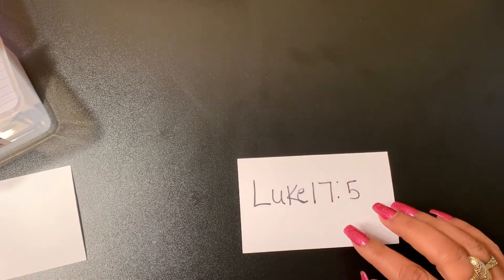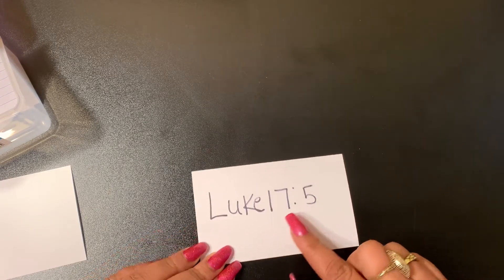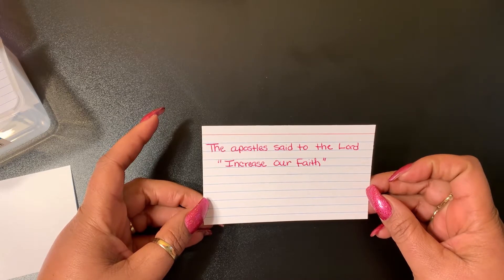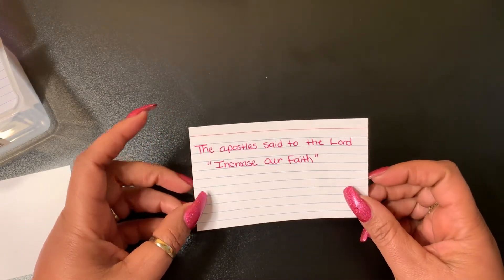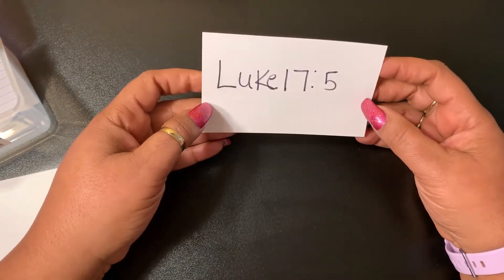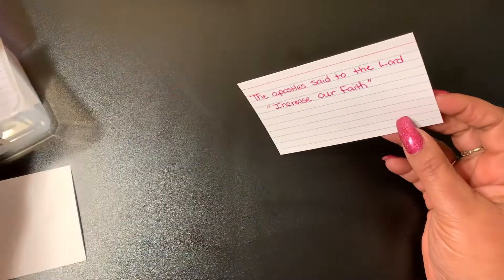So what am I going to use this box for now? I'm going to use it for writing out scriptures I want to memorize. Here's what I'm doing: I take a card — like this one, Luke 17:5 — write the book and verse on one side, then put the scripture on the other side. Luke 17:5 is about increasing your faith. The idea is: it's one thing to know the word, but I want to know the book and verse too, so I can give it to someone I'm talking to or cite it while driving.